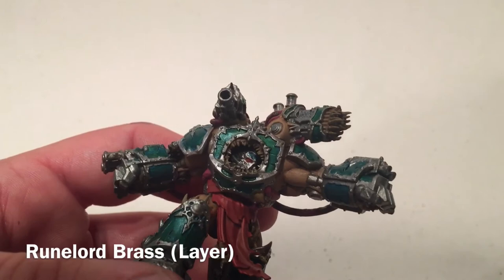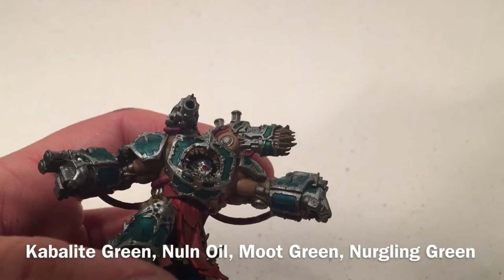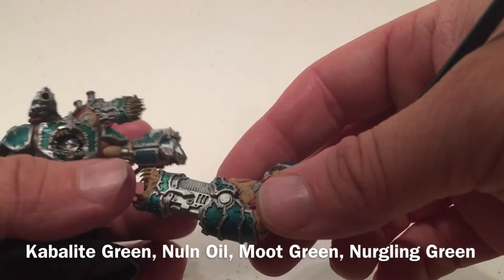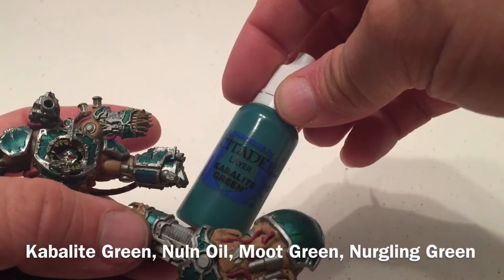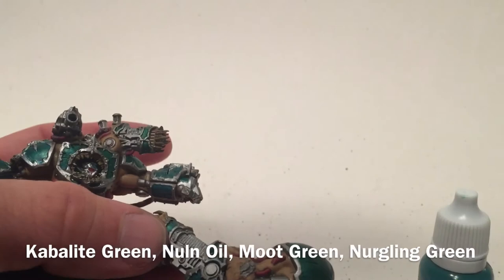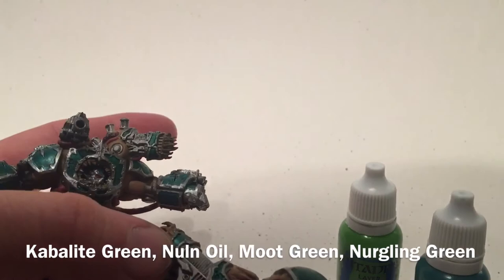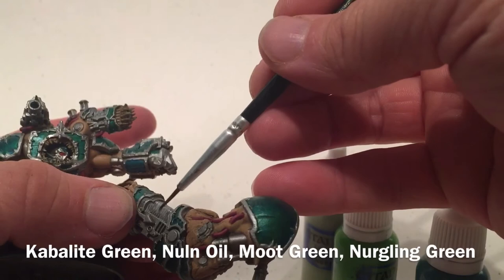Now we're going to work on the plasma turret, and this is probably easier to see on the larger Helbrute fist. We're going to give both a base color of Caliban Green to fill in all of the area, then put Nuln Oil in all of the grooves so they stand out. Then we'll do a dry brush of Moot Green very lightly over all of it, trying not to fill in those holes, and come around with Nurgling Green just lightly at the corners. We'll also link to another video that details exactly how to do this.